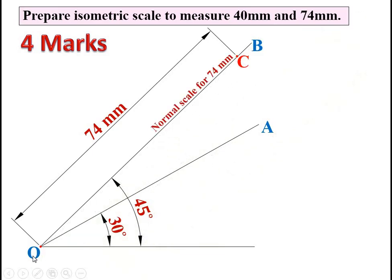This OC length is called the normal scale for 74 mm, sometimes called the true length of 74 mm, because it is exactly equal to 74 mm as measured with the scale. Now draw a vertical line passing through point C up to line OA and mark the intersection point as D. Join O and D. This OD line is your first answer — the isometric scale for 74 mm, also called the isometric length for 74 mm.